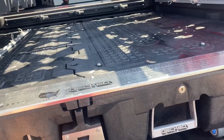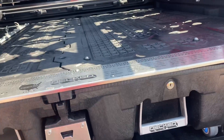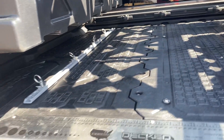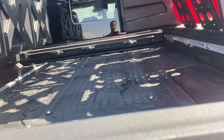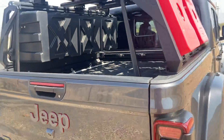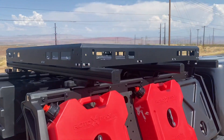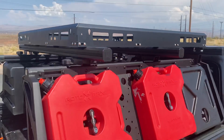Rotopax fuel cans. Decked slide outs. This has an extra battery in the back so that he can run other accessories like his fridge. He has it set up so the fridge drops in there — strap it down. Rotopax. You got the roof mount rack.